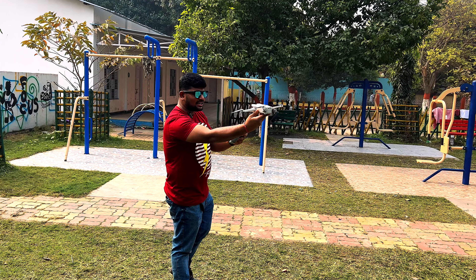I will show you a dramatic shot. I will show you the drone in the air.